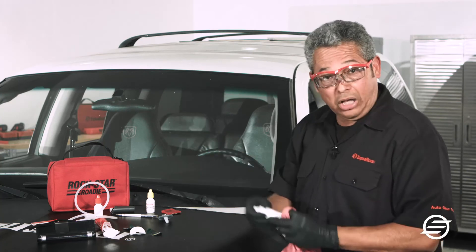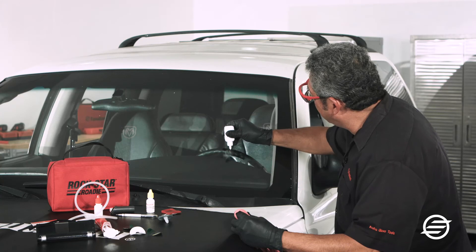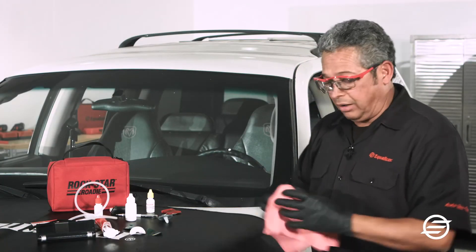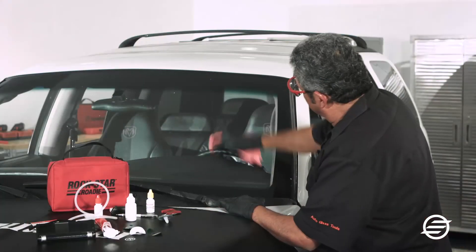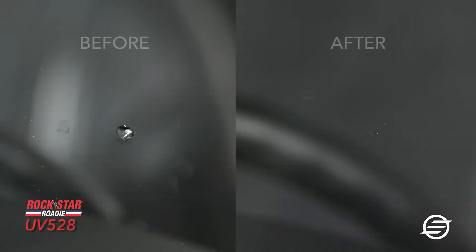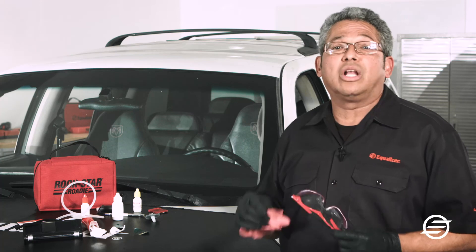I'm going to get my polish and put a drop right over the break, then cap the polish back. Using a paper towel, I'll buff it in a circular motion. As you can hear, there's a kind of squeaky sound — I am buffing the resin to make it nice and clear. That is our repair with the Rockstar Roadie. As you can see, using the Rockstar Roadie gives you a quality repair.